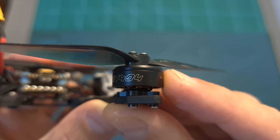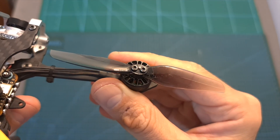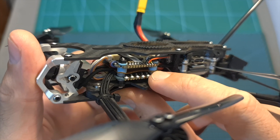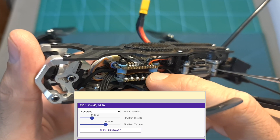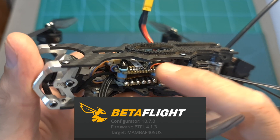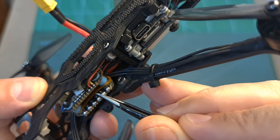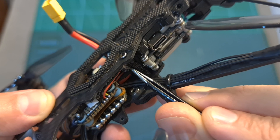In terms of specs, the Diatone Roma F4LR features 1404-3000KV motors pushing 4-inch bi-bladed propellers, secured to the frame using 3 M2 screws. On the bottom of its 20x20mm stack you can find a 30A BLHeli-S 4-in-1 ESC, which came pre-flashed with JazzMaverick 16.8 firmware. On top of it is an F4 flight controller featuring 4 full UART ports and a 9V BEC. A layer of protection is placed between the 4-in-1 ESC and the flight controller, which is a nice add-on.